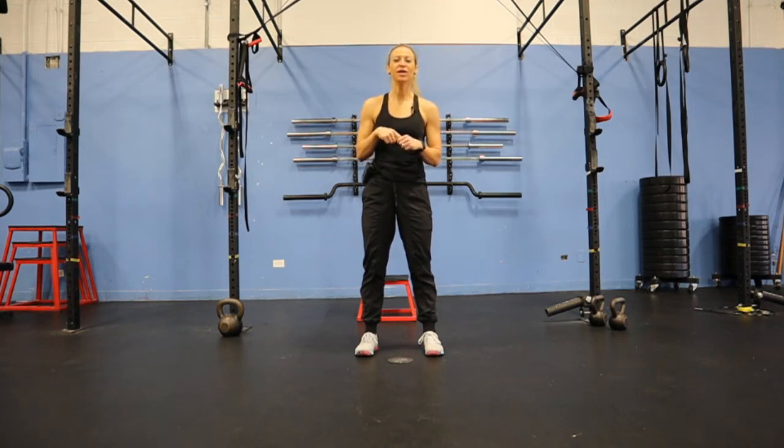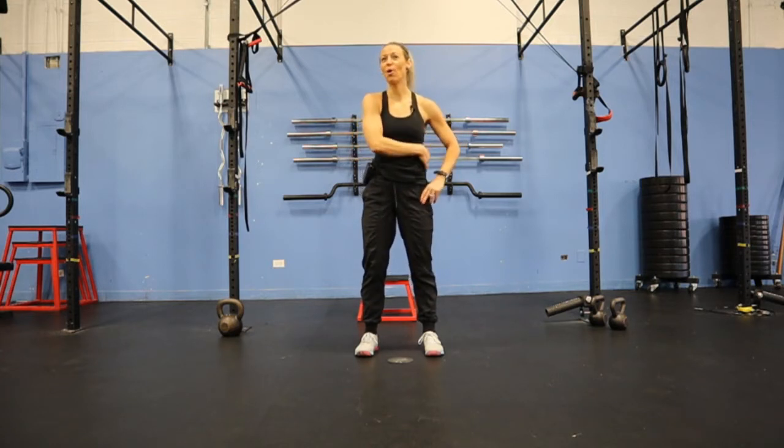I'm going to show you how to do the Spider-Man Plank. This is a great one to work a little bit of hip mobility as well as get some obliques engaged in the straight arm plank position.